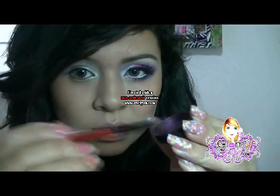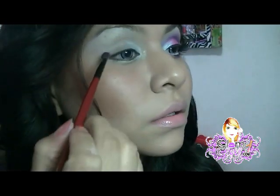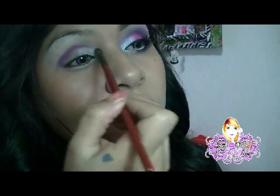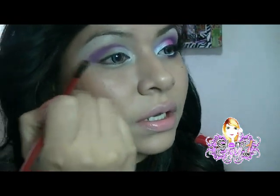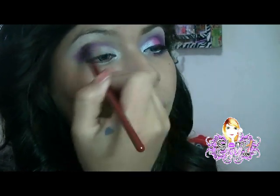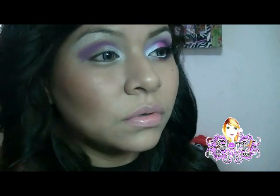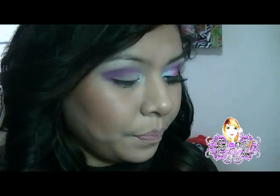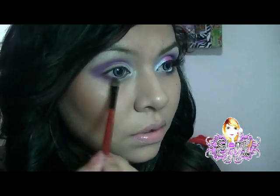Voy a vaciar un poquito aquí. Con esta misma brocha vamos a ir jalándolo y dándole forma, y también a la misma vez difuminar este color. Es un color muy bonito, fue el que pedí y ella me lo mandó. También en la parte de abajo, igual hasta la tercera parte, de afuera hacia adentro.